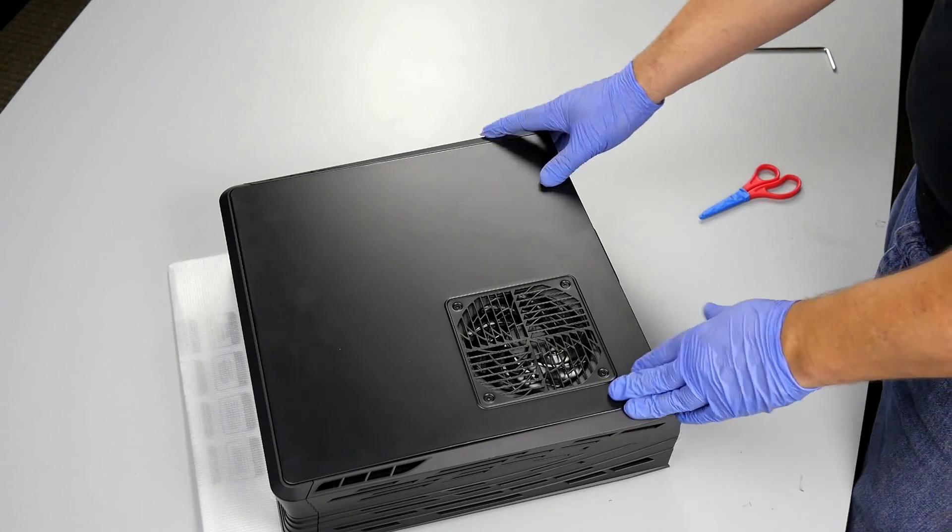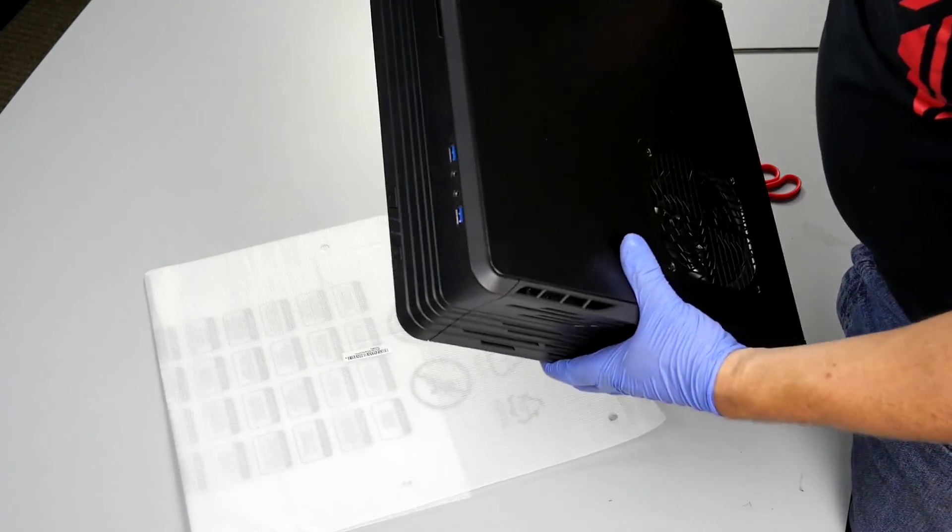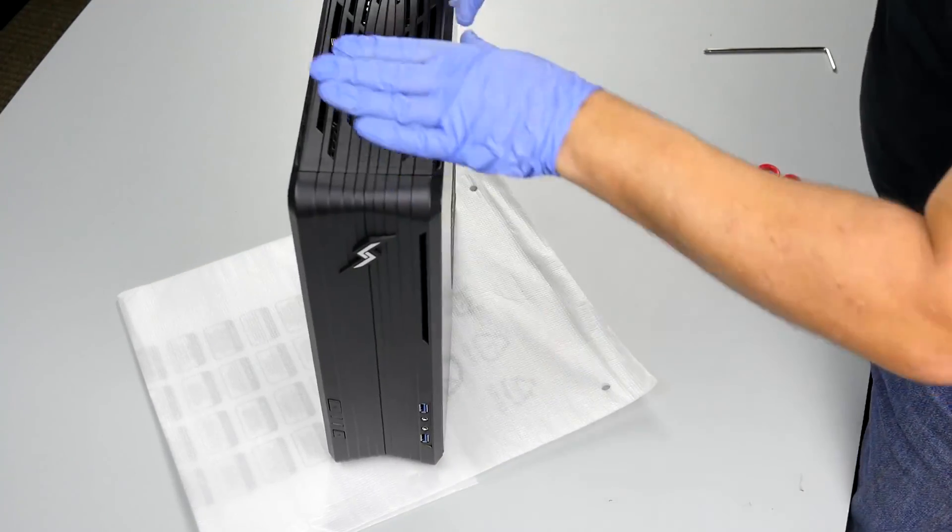Everything is back together. We've changed, swapped, upgraded, or repaired our GPU. We can take the system, stand it up, and we are done.